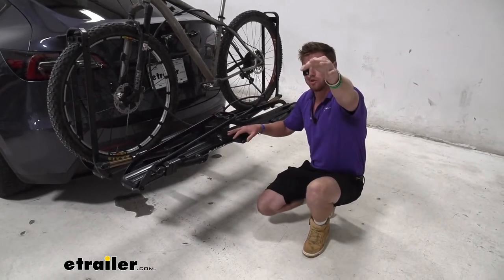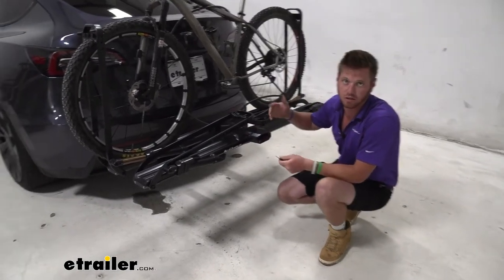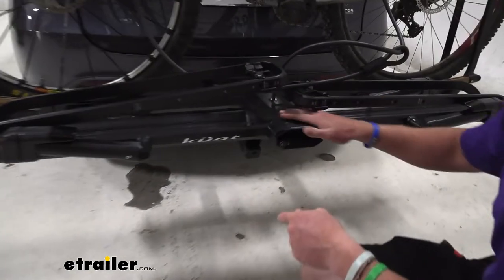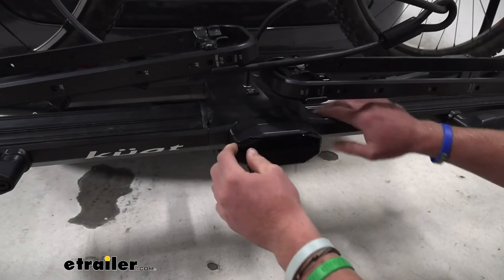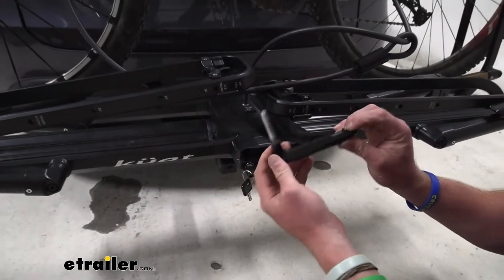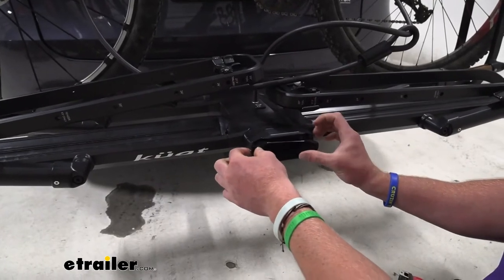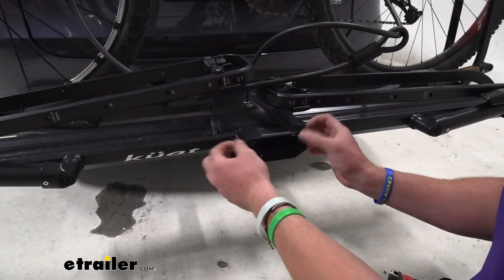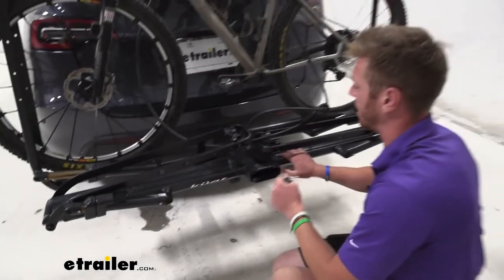One other thing you can do with the keys: there's a tool you'll need to take the bike rack off. I just wanted to show you this because it's really satisfying. You don't need anything else but this tool, and it has a magnet on it so it stays in there even when it's unlocked. It's just a very satisfying touch.